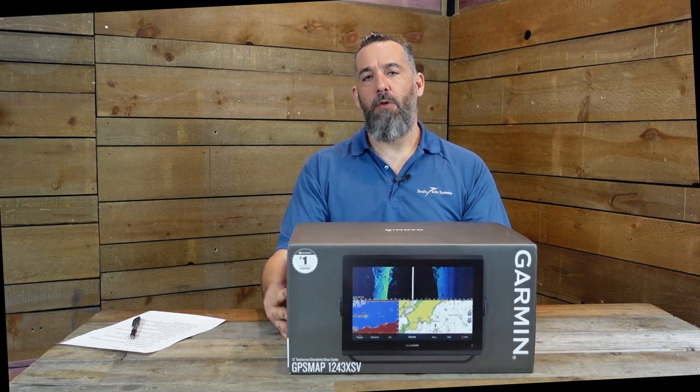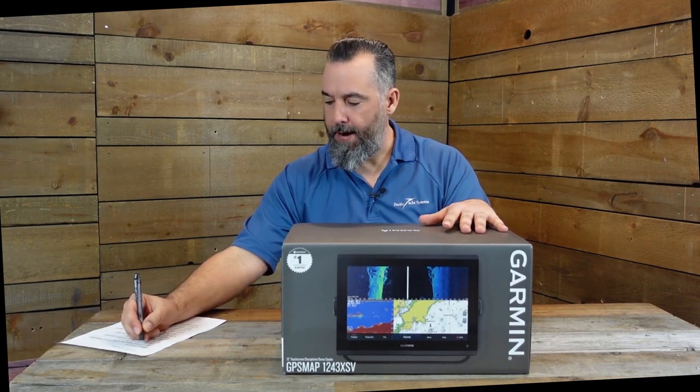This is a 12-inch chart plotter. The model name 1243 XSV breaks down like this: the '12' stands for 12-inch display, the '43' as opposed to '23' means it has built-in cartography - it includes charts. The 'XSV' stands for having a transducer port, so you can plug in a transducer mounted on your boat - in-hull, through-hull, or at the transom - to see bottom profile and for fish finding. So the 1243 XSV includes a sounder and includes charts.